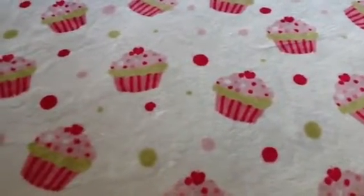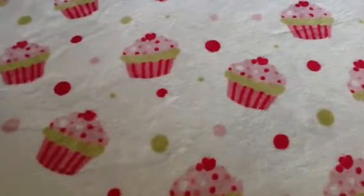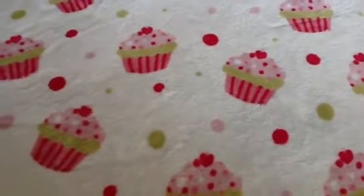Hi guys, it's DuckTakeBriana and I am doing a review on Gummy Bear Crafts. If you want to find her channel, it's hard to find because she doesn't have any videos up.